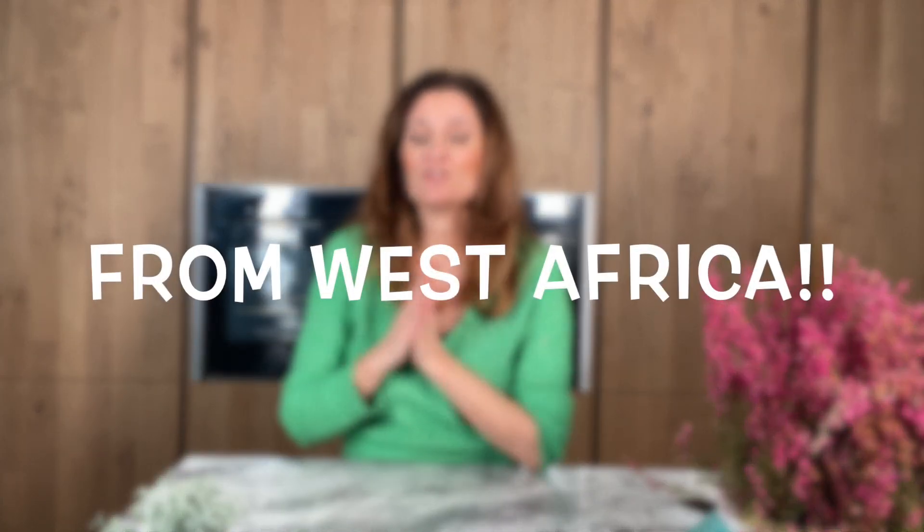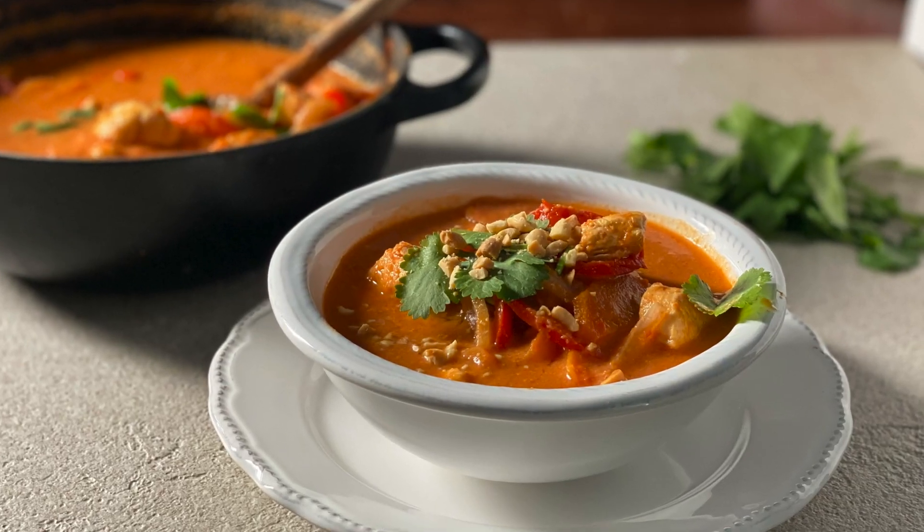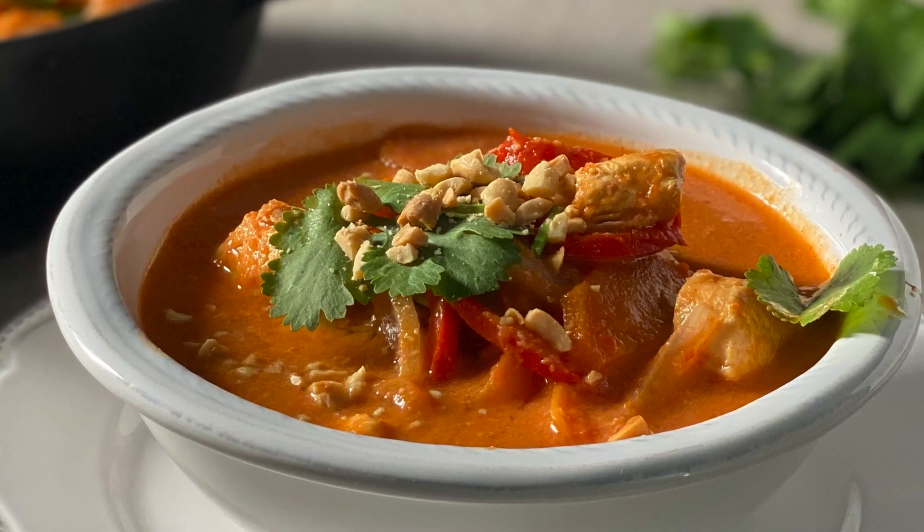My friend was asking me the other day — I thought it was quite funny — she said, 'Sophie, what on earth are you going to cook this time?' I said, 'Listen, today I am going to make you a Western African dish that you are going to love, with chicken, and it is called Malfi.'